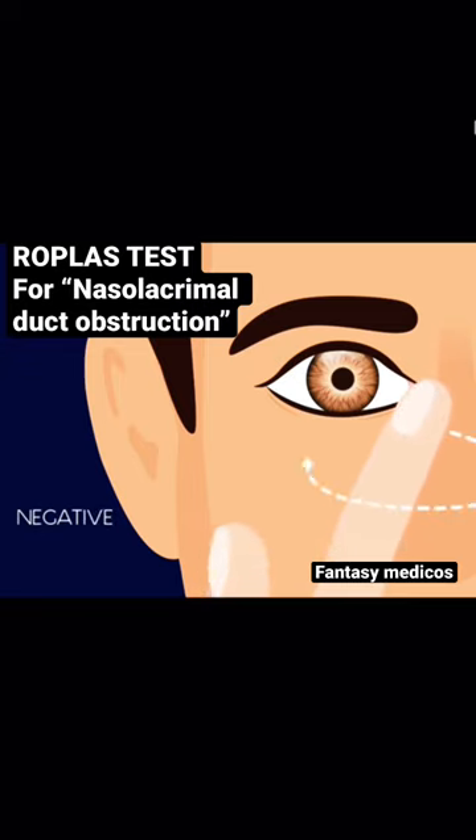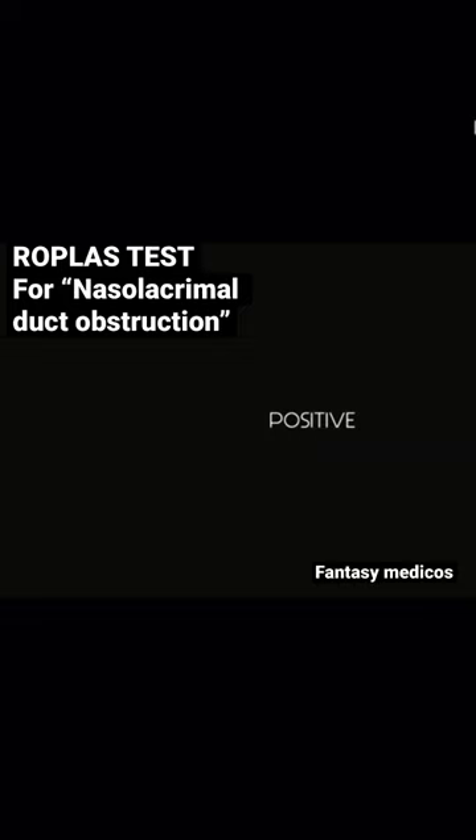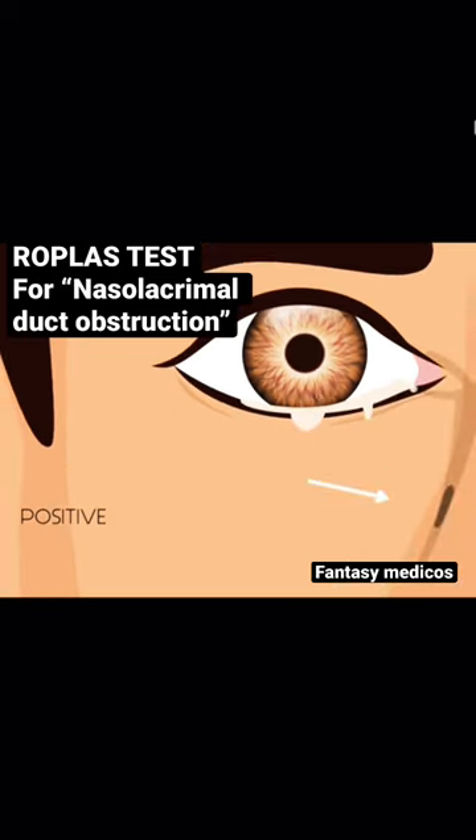Absence of any discharge indicates a normal nasolacrimal duct — a negative ROPLAS test. We palpate the inferior orbital rim and proceed nasally till we reach the medial canthus and then press inwards. A mucoid discharge or fluid regurgitating from the punctum indicates a blocked nasolacrimal duct, which is a positive ROPLAS test.